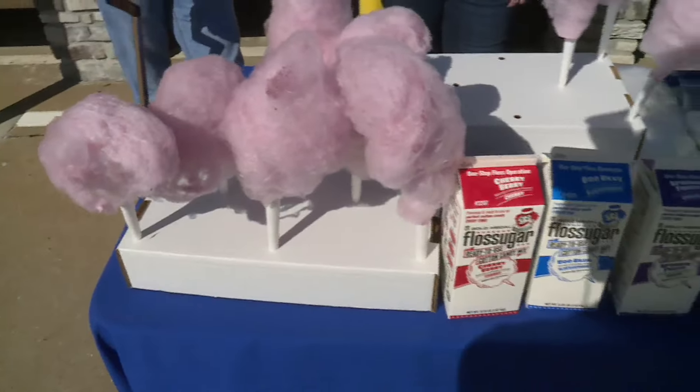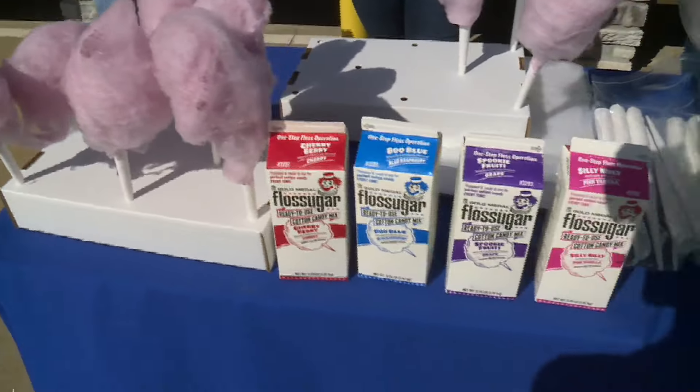It's served up in so many different flavors. Tell me about some of the different flavors. We have pink vanilla, which is just a pink color. We have grape, which is also called spooky fruity. We have blue raspberry, which is called boo blue, and then a cherry as well.